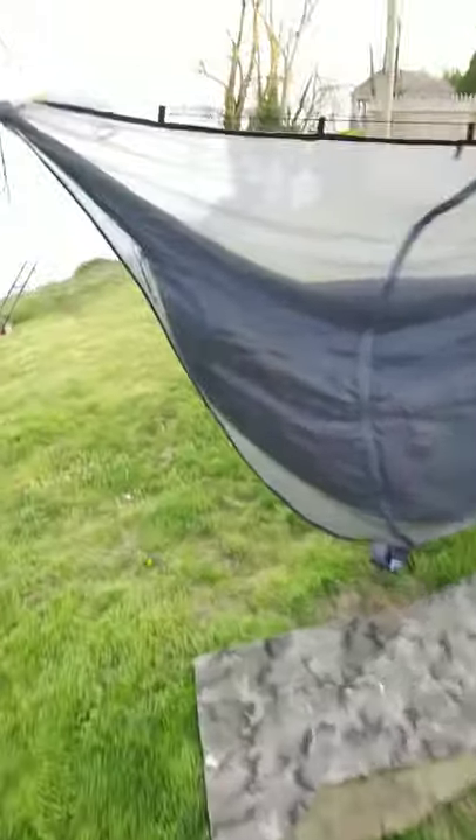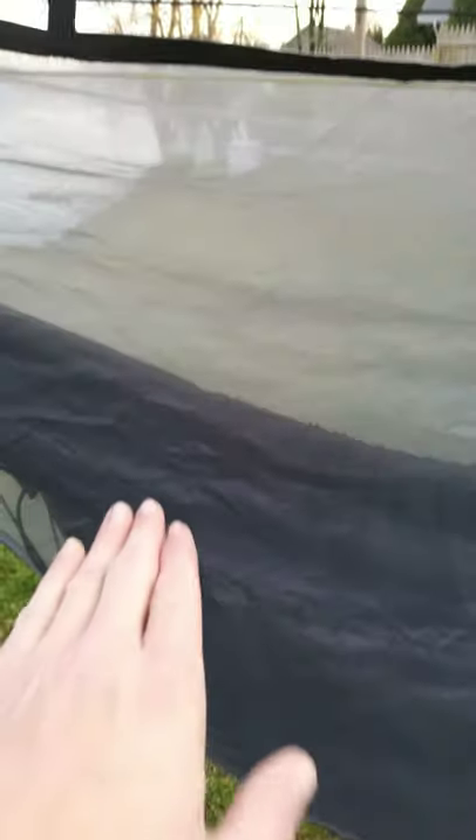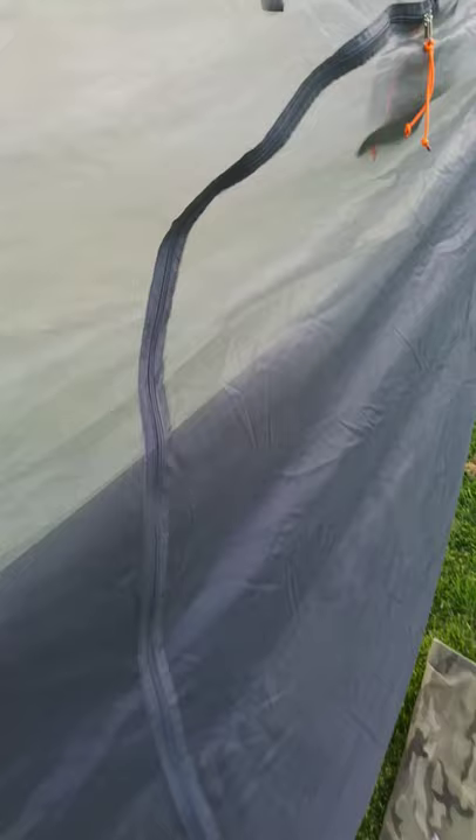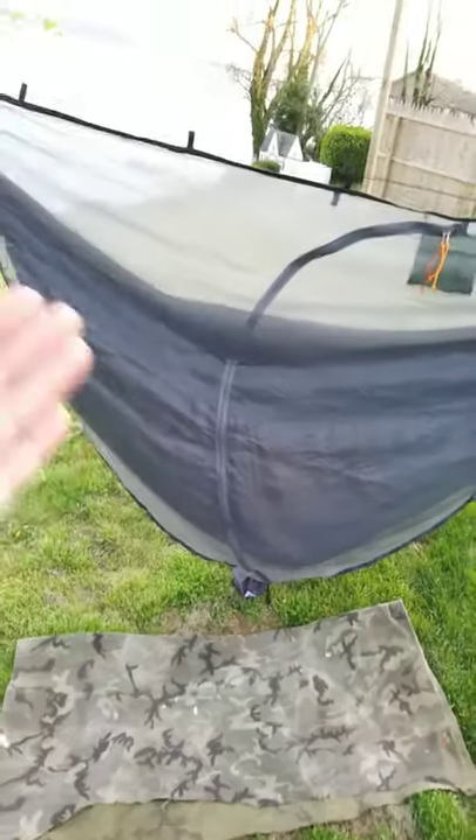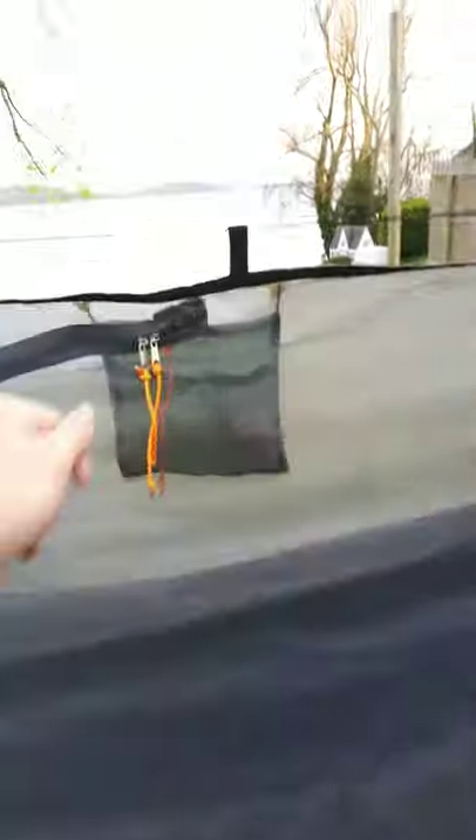When I'm in it - obviously it's not made for an 11-foot hammock and it's shaped that way. So if you're a taller person, this cut might make it a little tight on the diagonal, but I'm five-seven and it's not stressing the bug net at all.